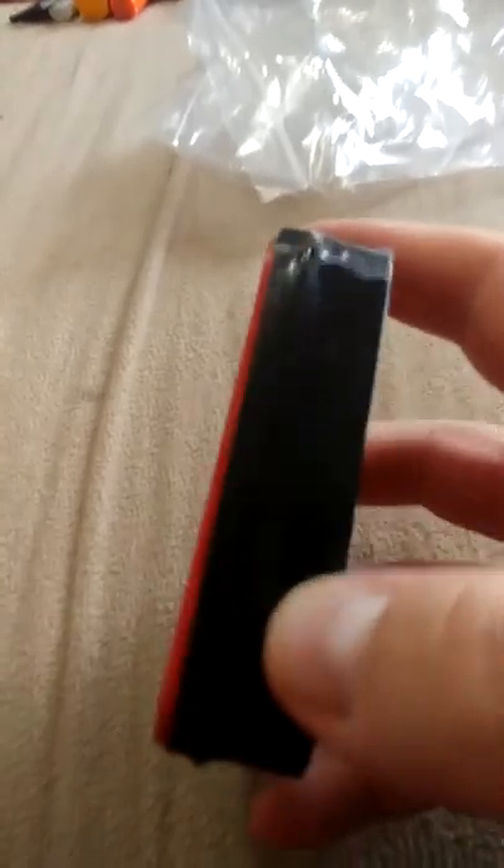Just bear with me one moment while I get set up. I'm doing this all on my cell phone, so I apologize for the quality of the video. As you can see, I just got around the can — I got some Gorilla Tape. That helps give a little extra waterproofing and helps keep the can pretty closed.